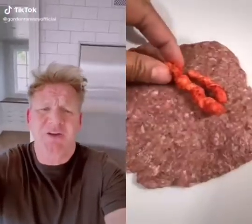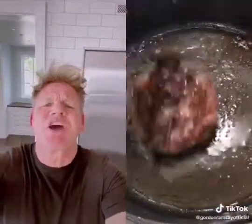Cheetos on a burger — stop it. How to ruin a burger, you donut. What's next? Another slap of meat? Honestly, if that's a burger, I'm turning vegan.